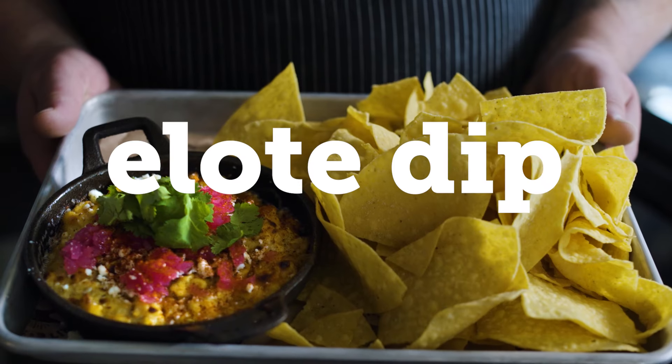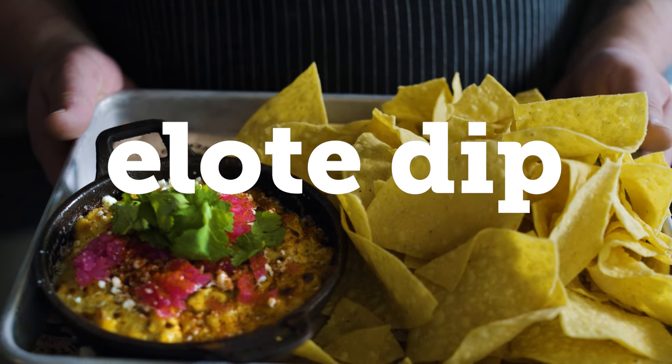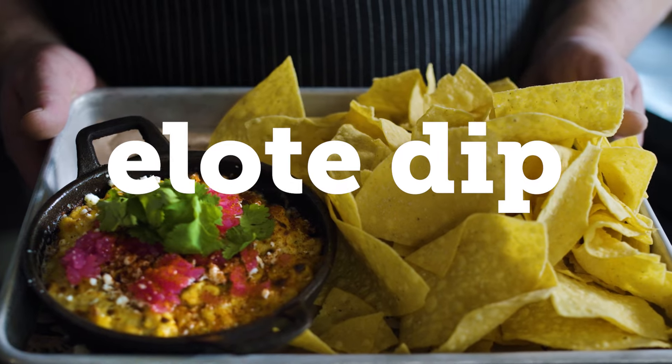Our next recipe that we're going to be creating together here at Brightsmith Brewing is going to be our Elote dip, and it's our best-selling dip here at Brightsmith.